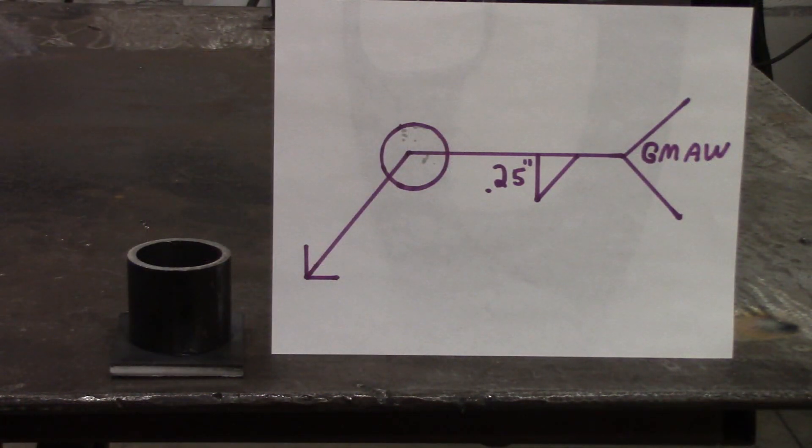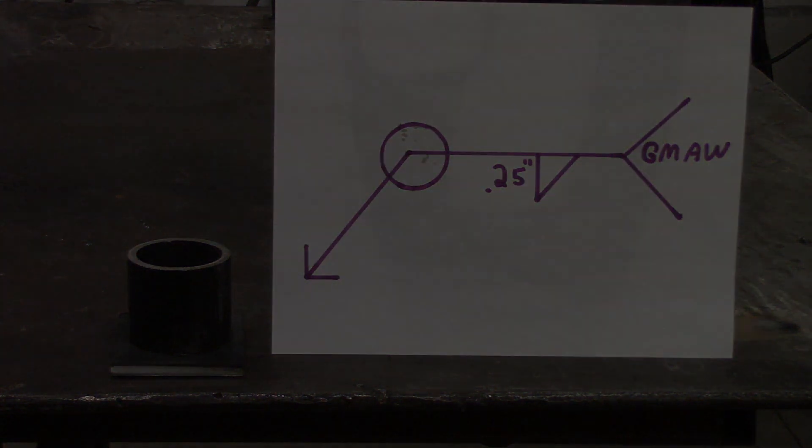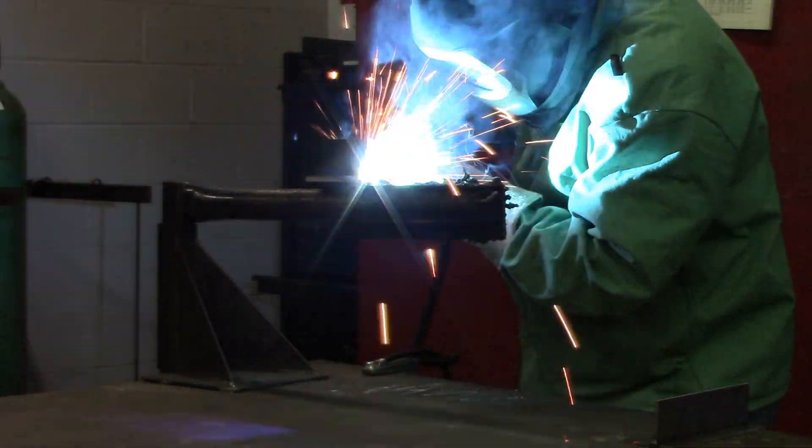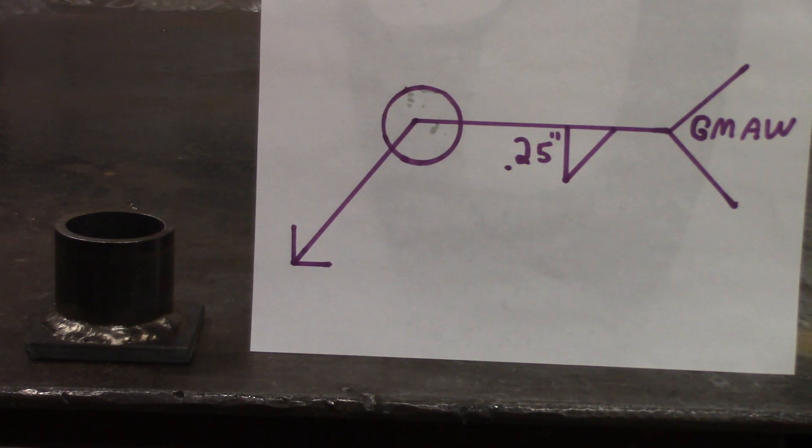Here we are at the table — you can see the pipe-to-plate application. We're doing a fillet weld, quarter-inch leg size, using the gas metal arc welding process, all the way around that pipe on the arrow side. If it were on the other side you'd have to weld the inside of the pipe. I'm probably going to have to do half of it and then reposition to do the other half, so there'll be a start and stop. Here's a look at the completed weld — the fillet weld goes all the way around, quarter-inch leg size, done with MIG.